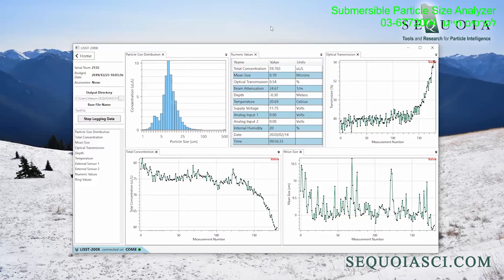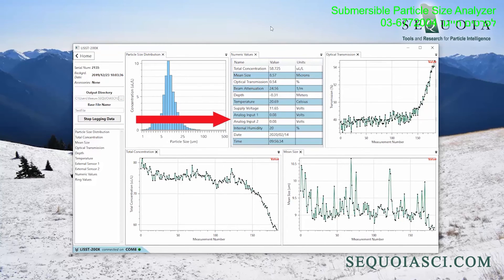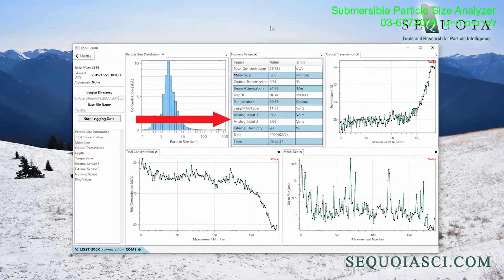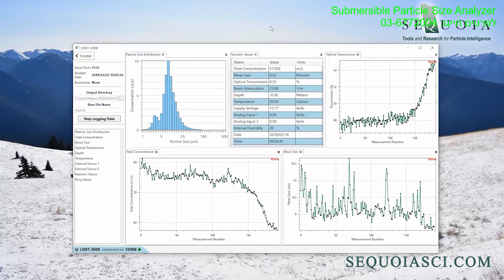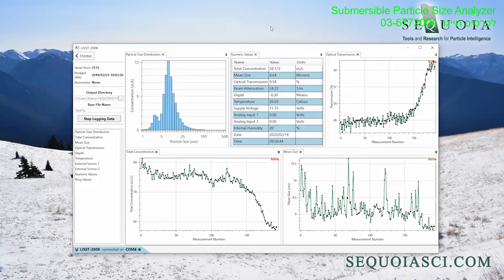Finally, the LIS200X can integrate up to three external analog sensors that are all powered by the LIS200X. The signals from the external analog sensors are embedded in the standard LIS200X data file.